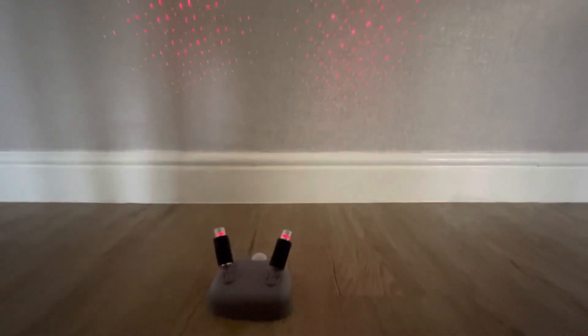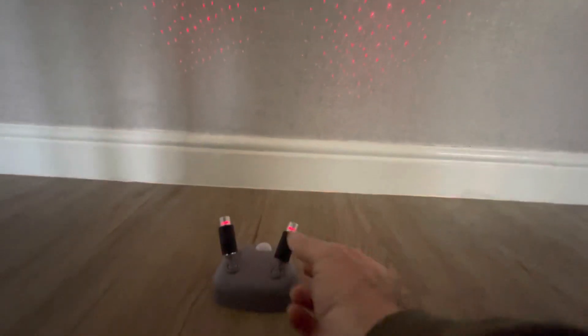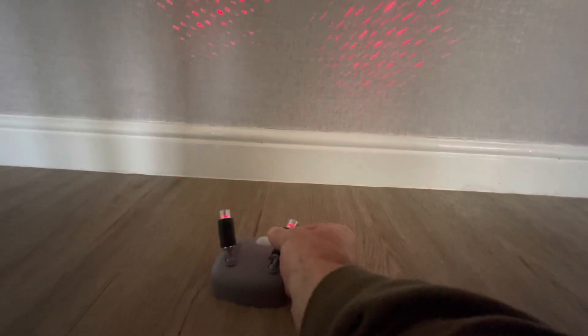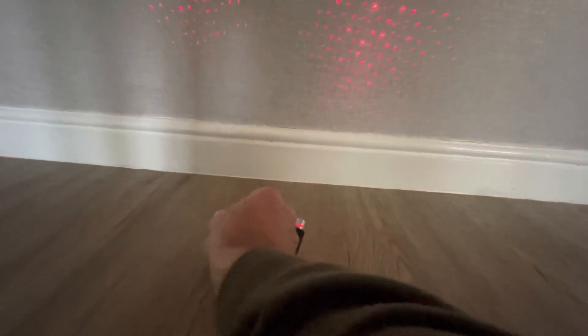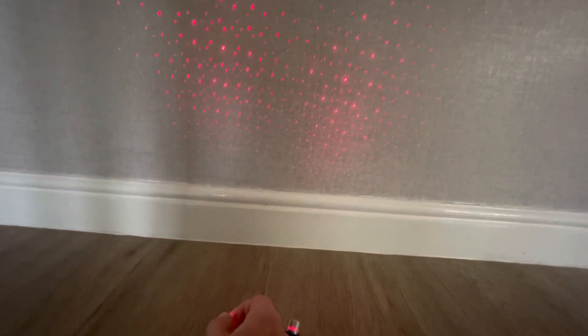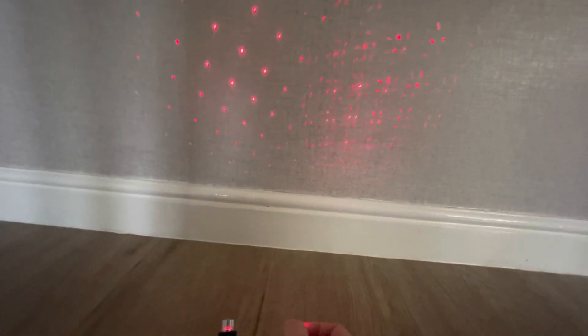The device is triggered by motion in front of the device. It's got two independent adjustable laser grids that can be directed and adjusted into a single dot matrix which is brighter, or it can be scattered.